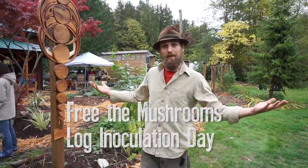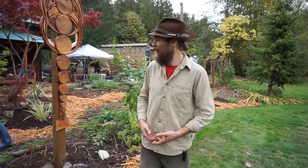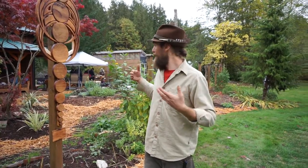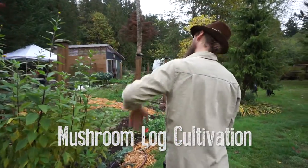We're here today on our 'free the mushrooms' log inoculation day, where we are freeing the mushrooms and creating an abundance of food using wood and fungal spores so that we can feed our families through the winter months, through the spring, through every season. Come check it out and join us as we look at mushroom log cultivation.